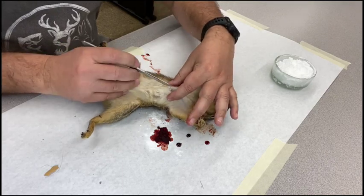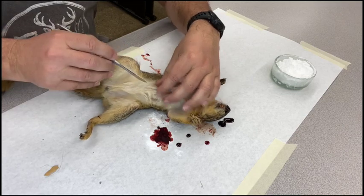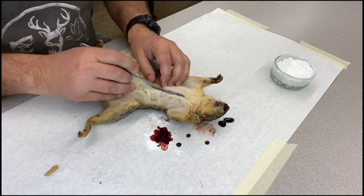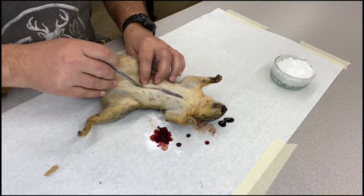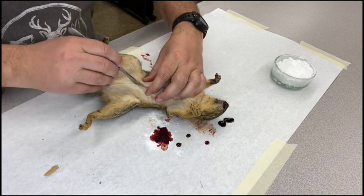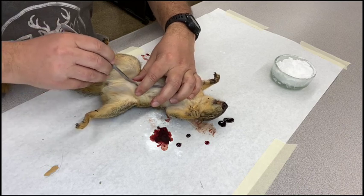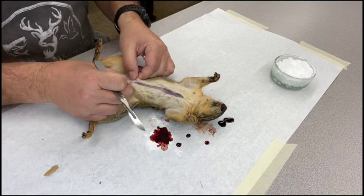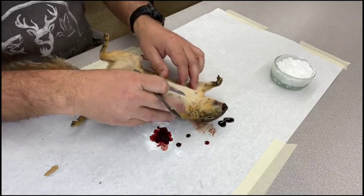I've got a nice sharp blade. If the hair is a problem you can get some water and push it to the side, but the fur isn't too thick here. I'm just going to put a little pressure and make my incision. We're not stabbing the animal and carving it down — we just want to cut through the skin, not through the muscle tissue. With a good sharp blade I can just get through the skin. When you get to the visceral cavity it's a little softer, and cutting into the guts will be messy and smelly, so we want to put just enough pressure to get through the skin but not through the muscle.